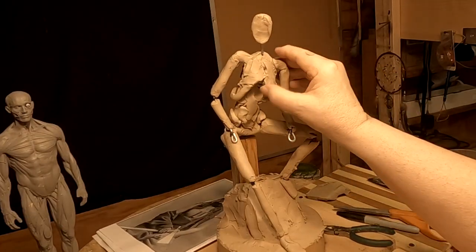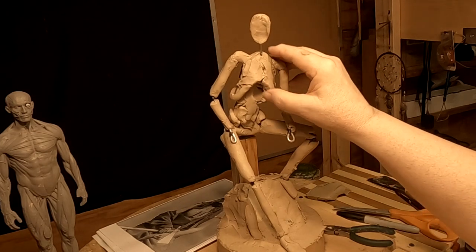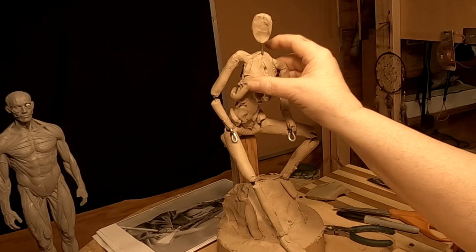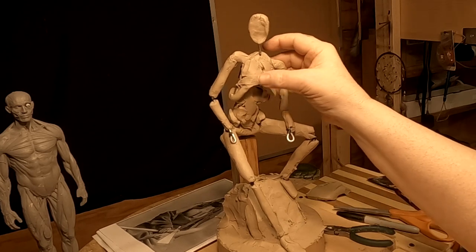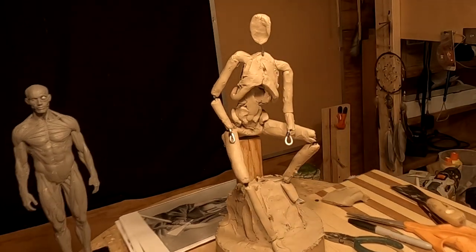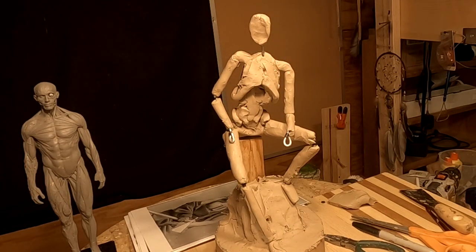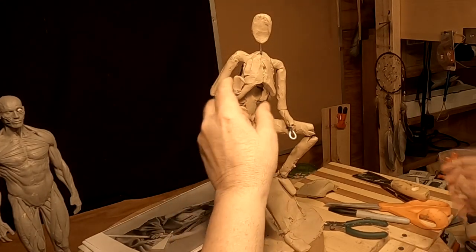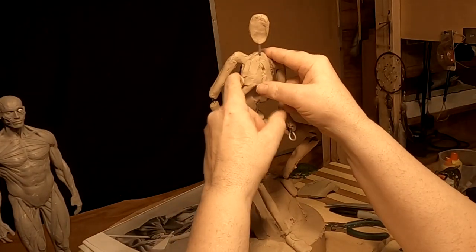I still don't know whether I'm going to do a Native American or a mountain man. And I still haven't come up with a story in my mind about what the figure is going to be doing, so it doesn't have a title yet.